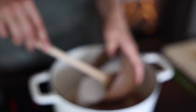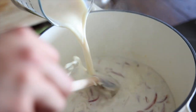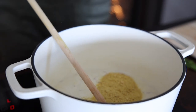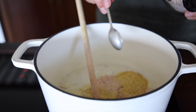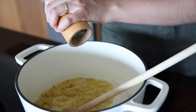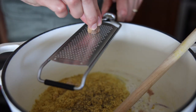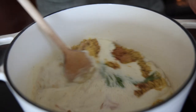Add one cup of coconut cream, one and a half cups of unsweetened soy milk, four tablespoons of nutritional yeast, one teaspoon of apple cider vinegar, one teaspoon of salt, around a quarter teaspoon of freshly cracked pepper, a quarter teaspoon of nutmeg, and a sprig of rosemary. Give that a good stir.